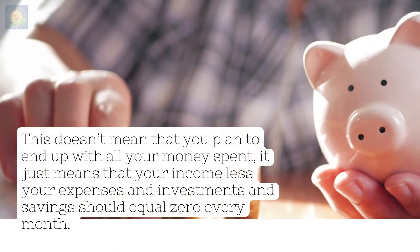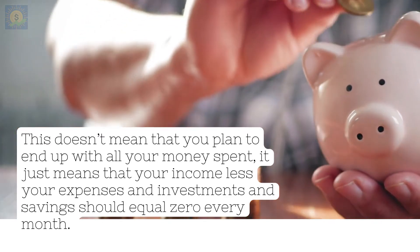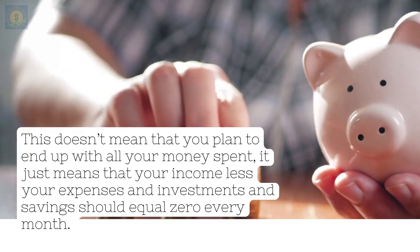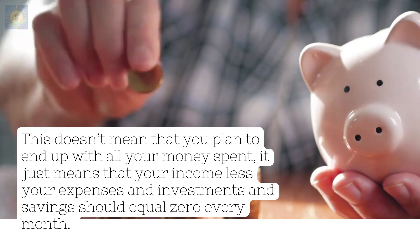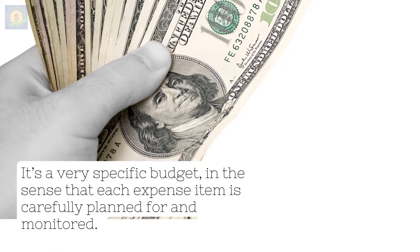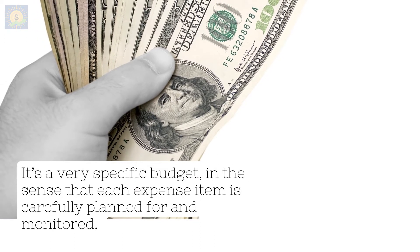This doesn't mean that you plan to end up with all your money spent. It just means that your income, less your expenses, and investments and savings should equal zero every month. It's a very specific budget in the sense that each expense item is carefully planned for and monitored.